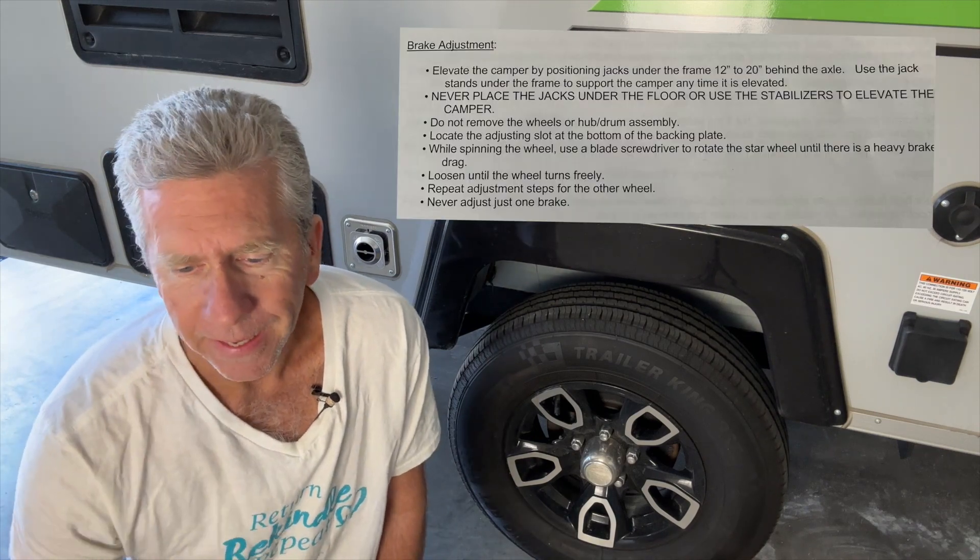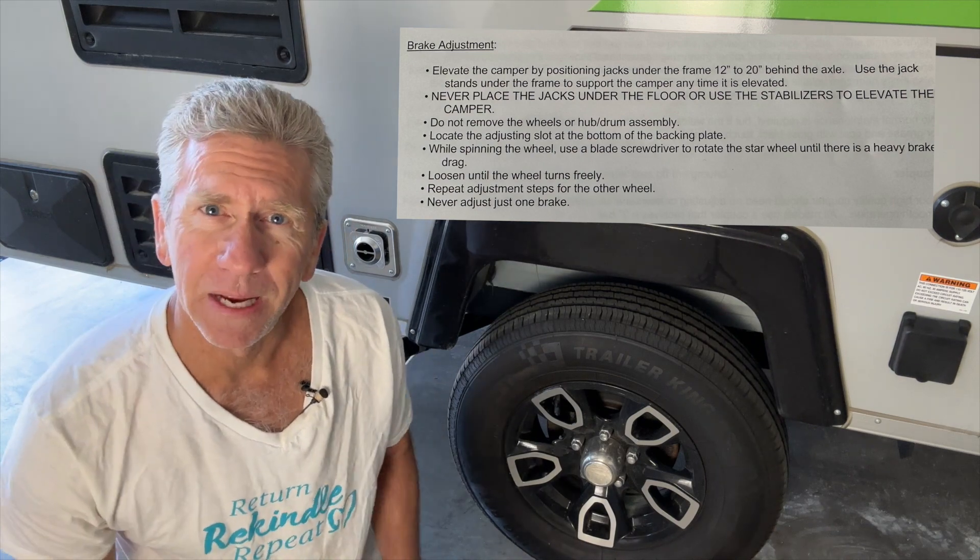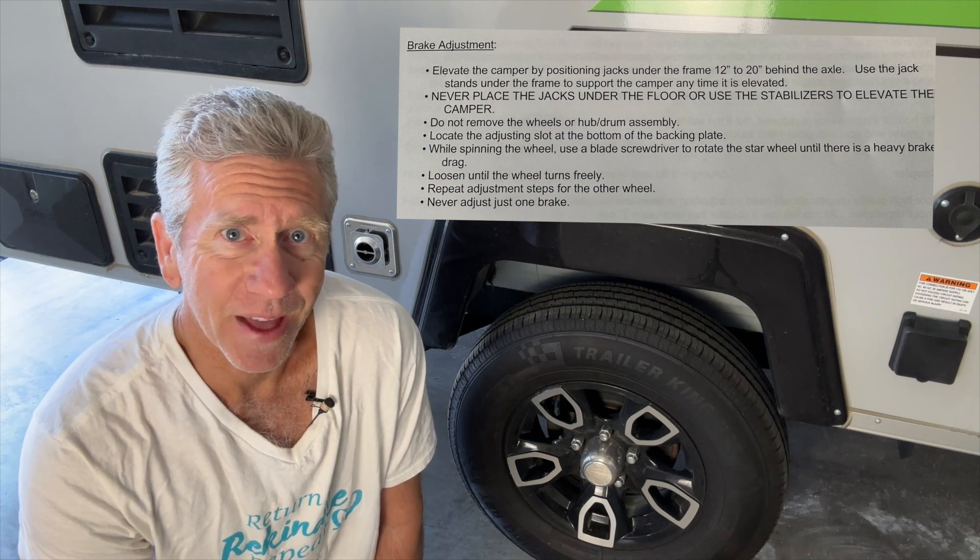Hi everyone, my name is Daryl. Today I'm going to do a video about changing the spare tire on your A-liner. Everybody's pretty much familiar with changing a tire, but with the A-liner it's a little bit different. You're going to be basically jacking up the A-liner behind the tire and from the frame. Also, the A-liner manual doesn't really give any guidance in regards to changing the spare tire, so I thought this might be helpful. It does talk about adjusting the brakes and how you would raise the A-liner to do that, but nothing really about changing to the spare. So that's what we're going to cover today.